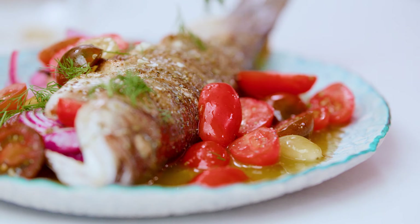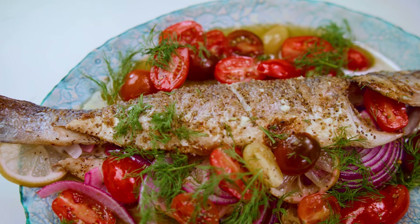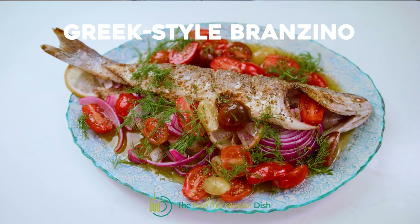Whole roasted branzino topped with Greek ladolemono sauce. This is an impressive fish, worthy of company, but so easy to make. Let me show you how.